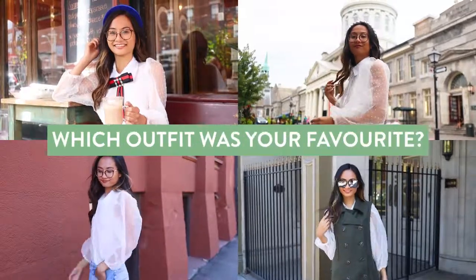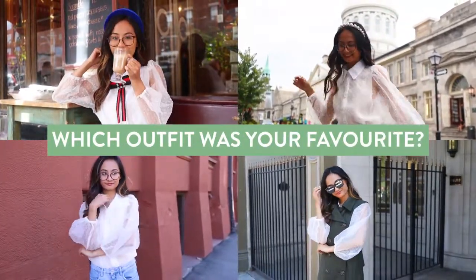That was the last outfit. Let me know which one was your favorite in the comments below and I can't wait to show you the next video. Bye!